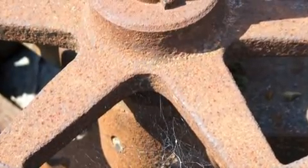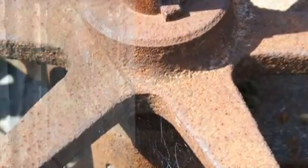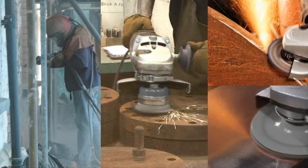whether it's iron or mild steel. BioRust also eliminates labor-intensive operations such as sandblasting, wire brushing, grinding and sanding.